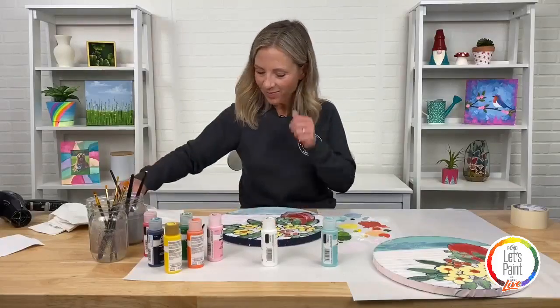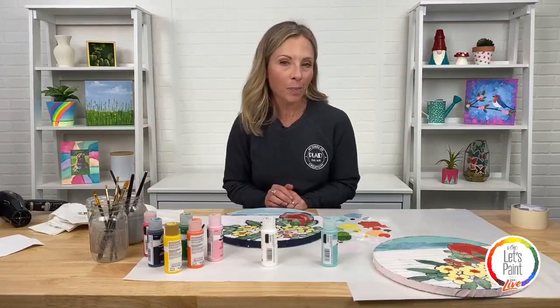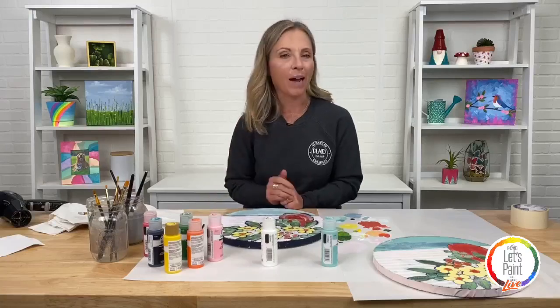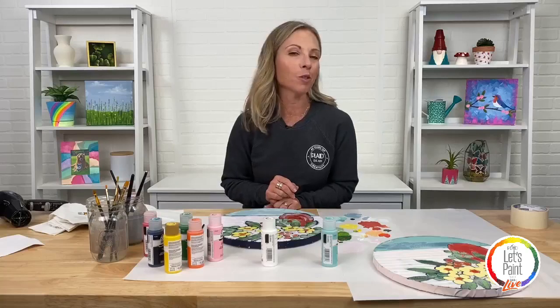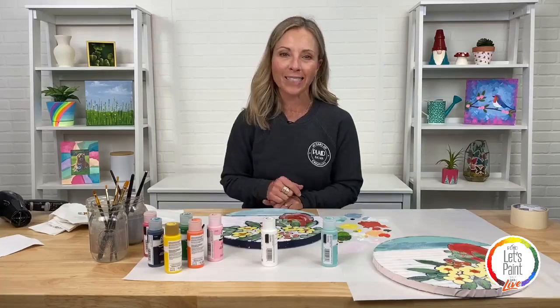Alright, I think that's all we've got. This was our Let's Paint Live — in an hour we taught you this beautiful bouquet on a round canvas. Join us next month — it's the first Thursday of every month and we'll do another fun painting in about an hour. Thanks for joining us, bye!